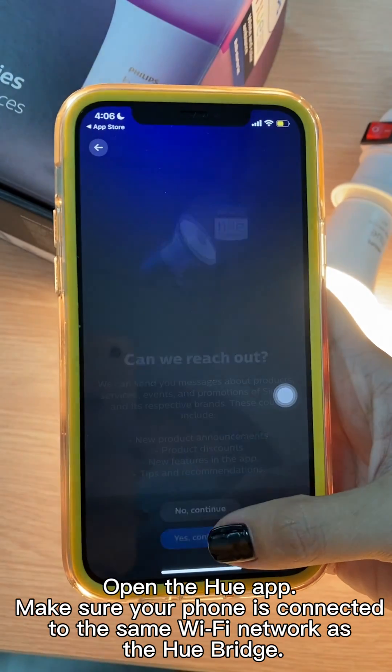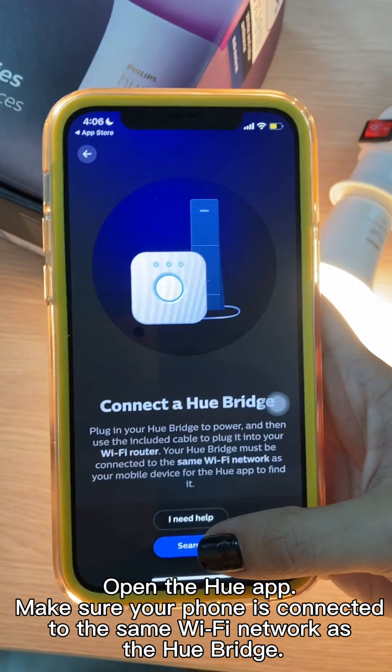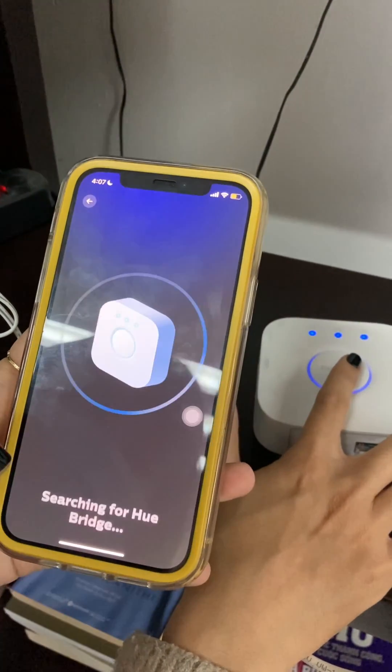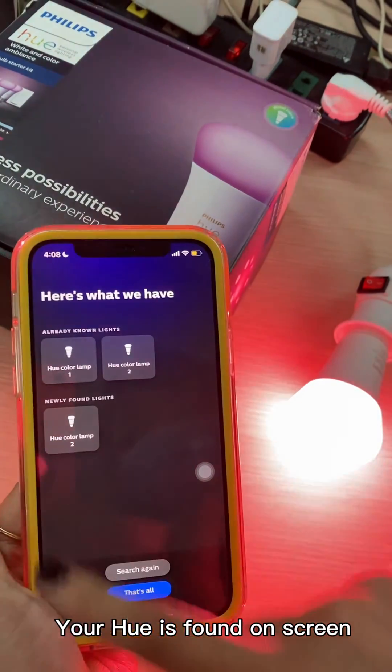Open the Hue app. Make sure your phone is connected to the same Wi-Fi network as the Hue bridge. Follow the on-screen instructions to connect your Hue bridge to the app. Your Hue is found on the screen.